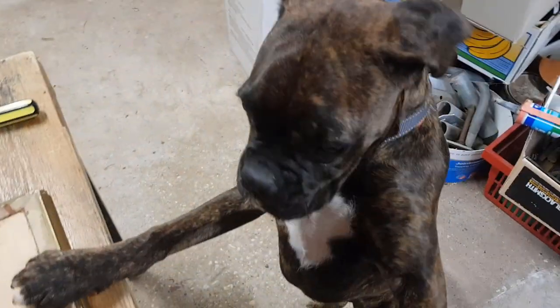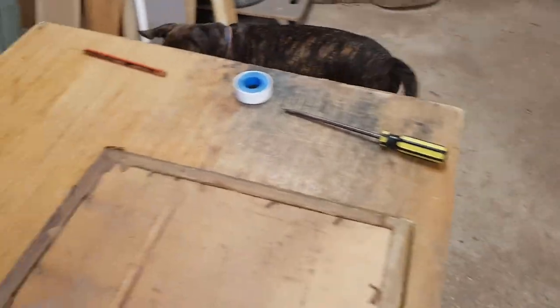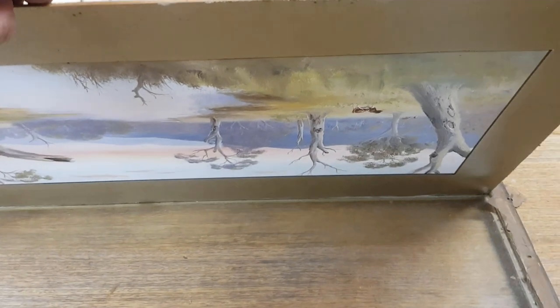I've just got a visitor — hello Coco, our boxer puppy who's growing up. She's always curious about what I'm doing in the shed, coming for a bit of a sticky beak. All the nails are out, this backing board will lift up now, and we'll see what we can find.